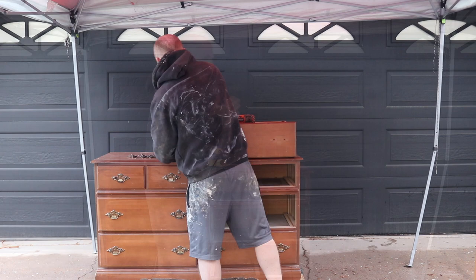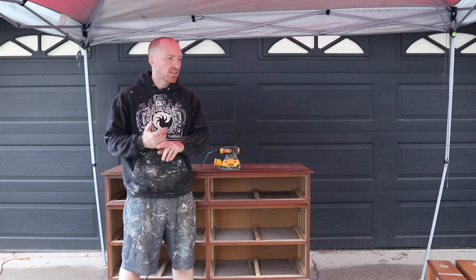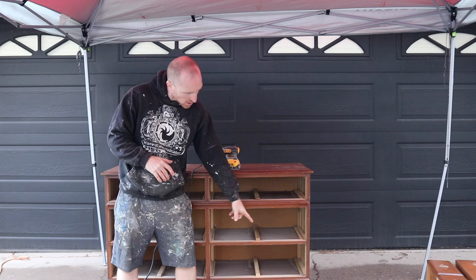Alright, we've got everything taken apart. Now we can start sanding. Today I'm going to use my DeWalt sander with 80 grit sandpaper. We're scuff sanding this down so we're just getting rid of anything that's smooth, any imperfections that we can get out of it — especially down with these base legs here. We'll try to sand everything as much as we can.